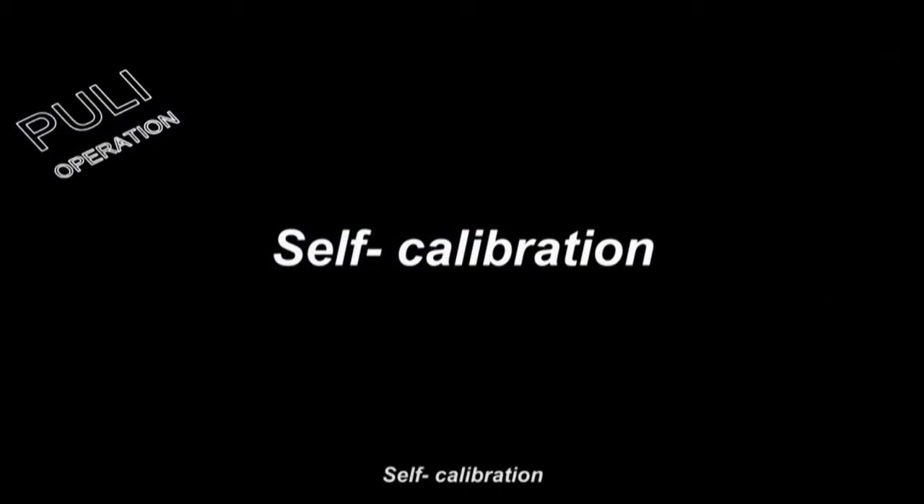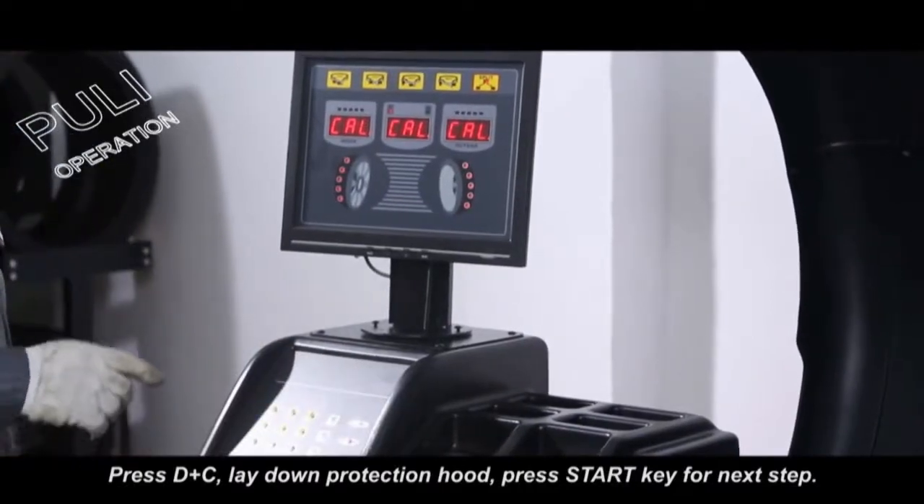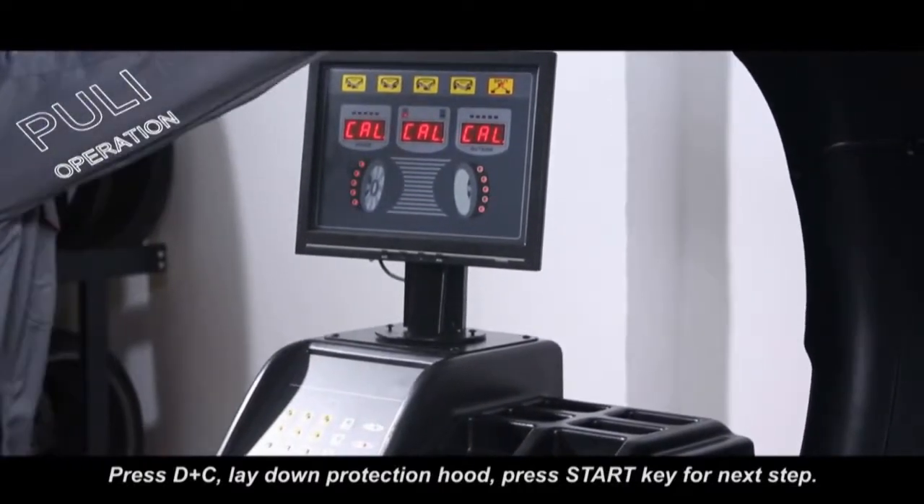Self calibration: press D plus C, lay down the protection hood, and press the start key for the next step.